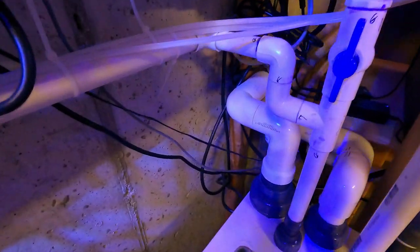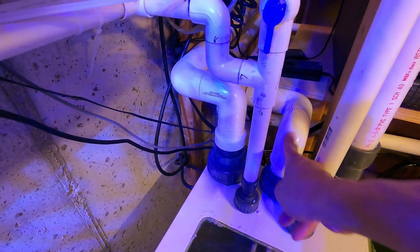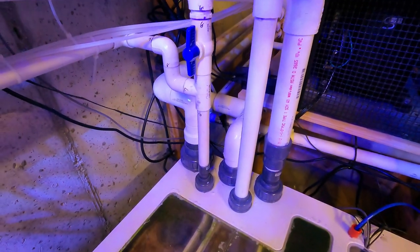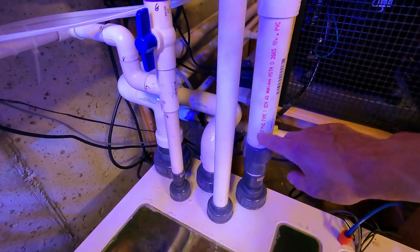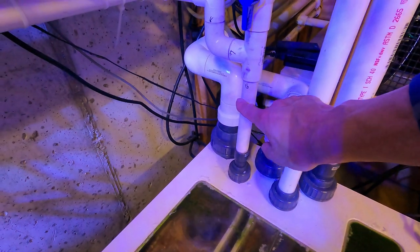The two drains from the display are going right into the Dreambox. I also have two drains from the frag tank going into the Dreambox, and this fifth drain is for water changes.